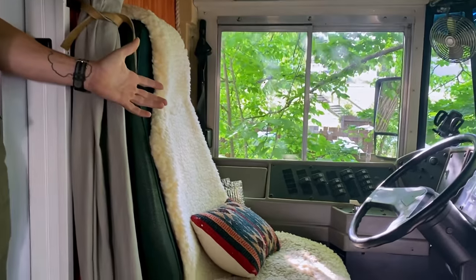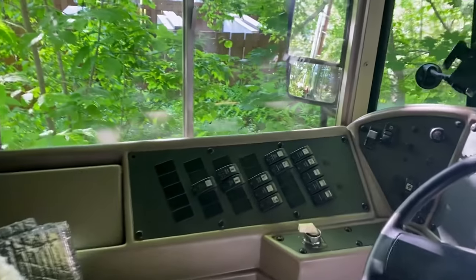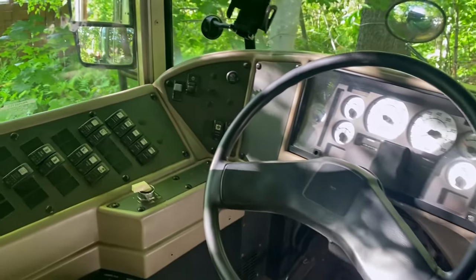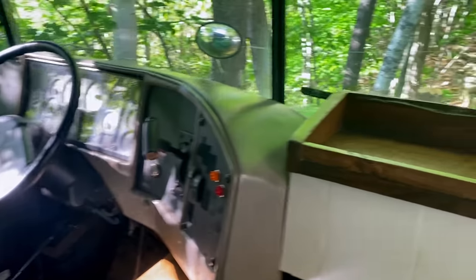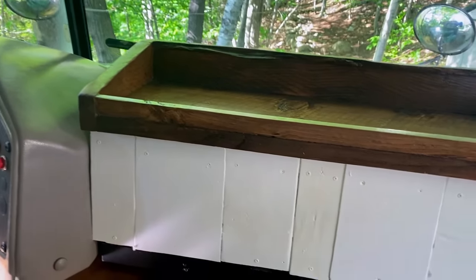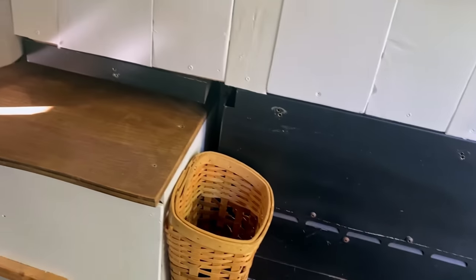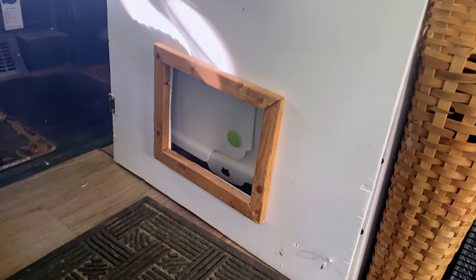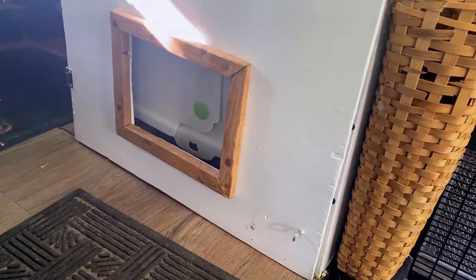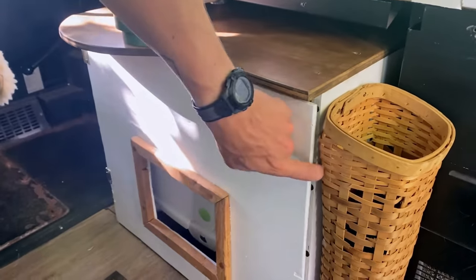Up front here in the cockpit area, we kind of left that all the same as we got the bus — we didn't want to mess with anything in there too much. We did rip out half the dashboard and make this other little shelf for plants, for the cat to sit on, another little catch-all — just more usable space we didn't have before. Underneath here is where the kitty litter box is, and we just have a door on the side that makes it easy to change.